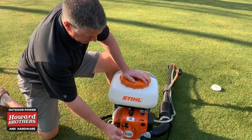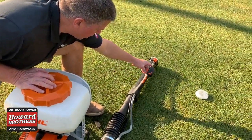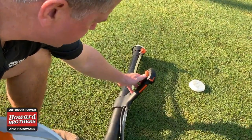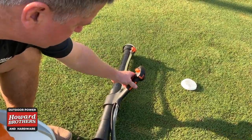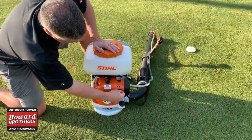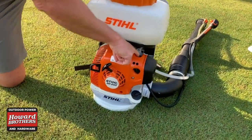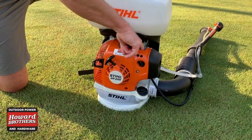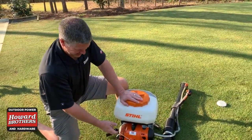To start a two-cycle engine, you want to make sure that your switch is on. This is your on switch that cuts the machine off — this turns it on. This right here is a mechanism that locks the trigger in the wide-open position; if you're spraying big areas, that would lock it into a wide-open spot. Make sure the switch is turned on. Here's our choke — we turn it to choke. There's a primer bulb in the back, so we want to prime it a few times. This machine is totally cold and hasn't been started in over a year, so let's see what we got.